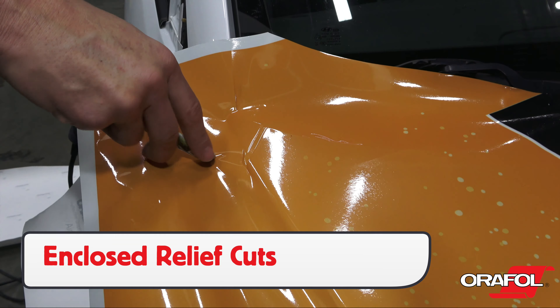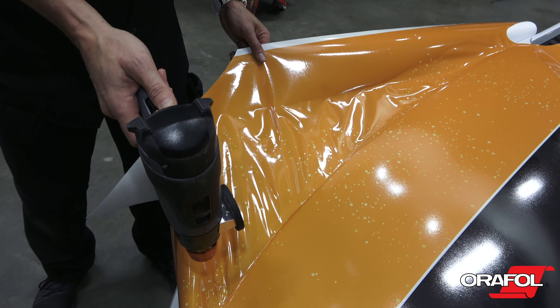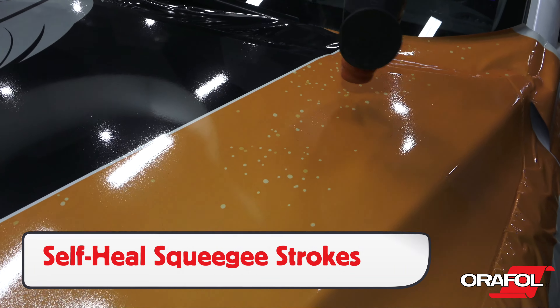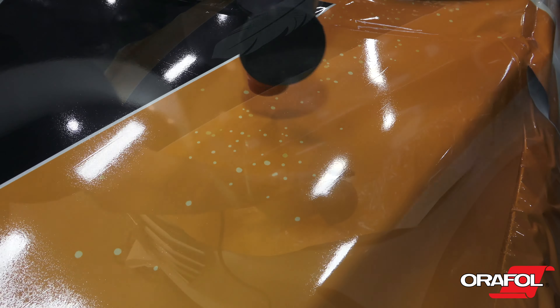For curved sections, make enclosed relief cuts so the film doesn't split when it's transitioned from the flat to the curved area. Warm the film first, then feed the film to the edge in order to keep the finish uniform. Self-heal any squeegee strokes with high heat, and now it's time to cut.